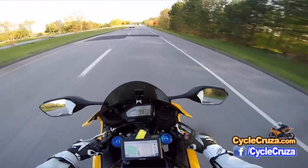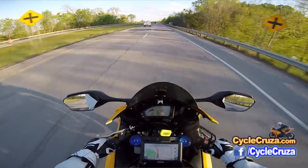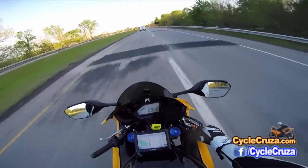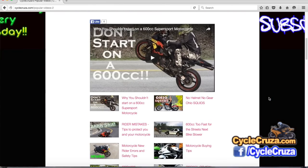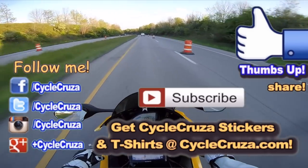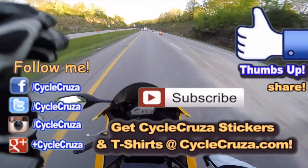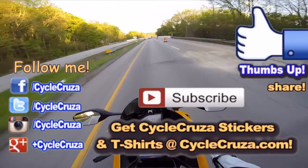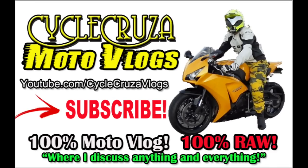But hey guys, that's all I have for you. These roads are shitty with all these tar patches. If you want to see more of my videos, go to CycleCruiser.com and click on the menu tab 'My Videos' — all of my videos are categorized in various playlists. Hopefully you can find something that will inform or entertain you. Subscribe to my all-in-one motorcycle channel, hit thumbs up if you liked this video, and share it with your friends so they know the cost and time involved. Until next time, I'll catch you guys later. Deuces. Check out my other channel, CycleCruiserMotoVlogs, where I discuss anything and everything, not just motorcycle stuff.